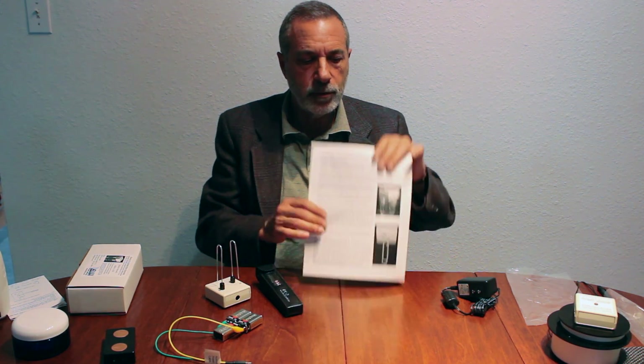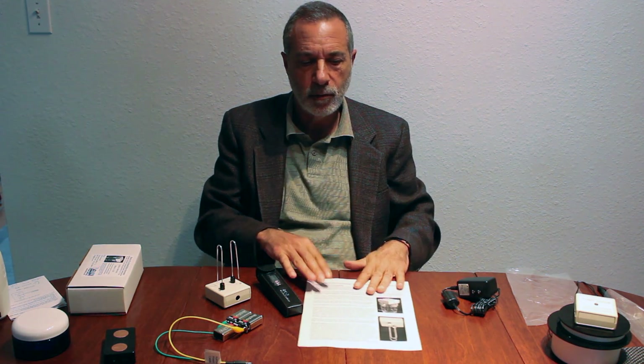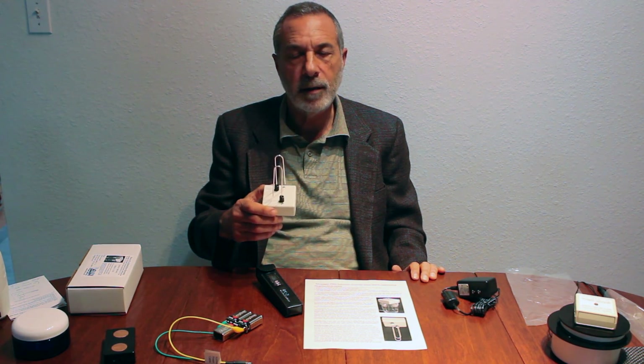We also include instructions that will guide you through the setup. This is very easy to use — it's almost impossible to make a mistake with this because it's fully automatic.